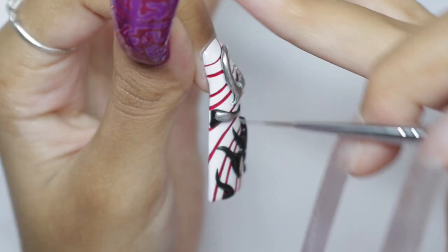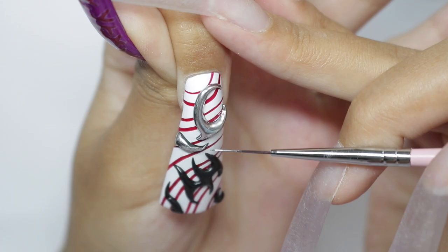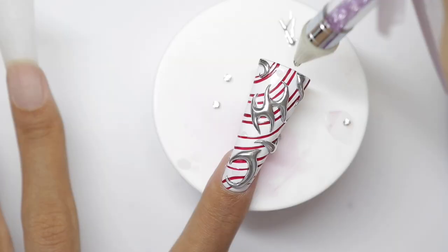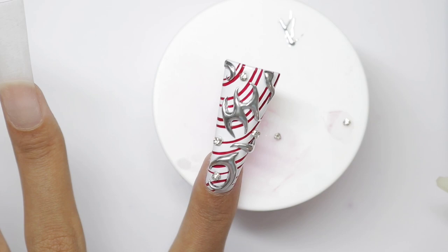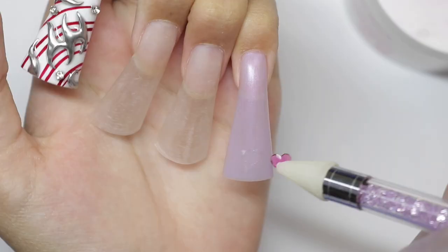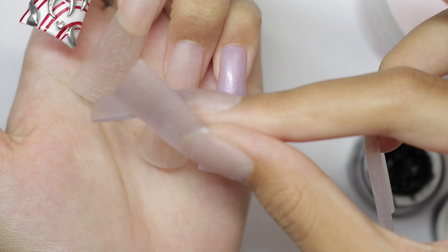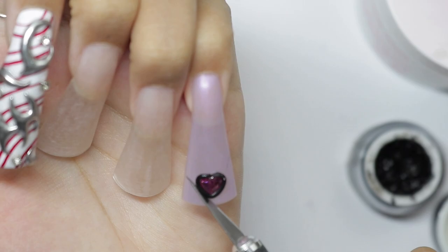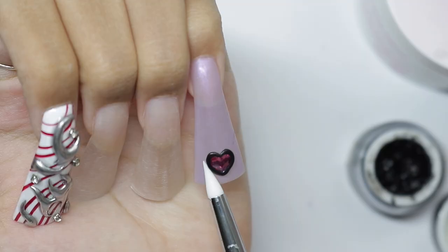I did the first two nails one day and then the other three the next day because the hand-painted stuff was killing me. For the chrome paints, I'm using Born Pretty — it's so freaking gorgeous. Everyone's been talking about CC Gel but that's ten dollars each. Born Pretty was like five dollars, so I could get two for the price of one. I got four in total for a really good price.